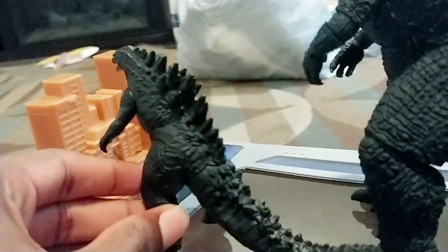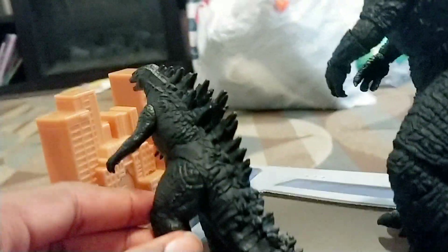If you want, you can have Godzilla use your other little Godzilla figure to knock the buildings down. It's pretty cool.